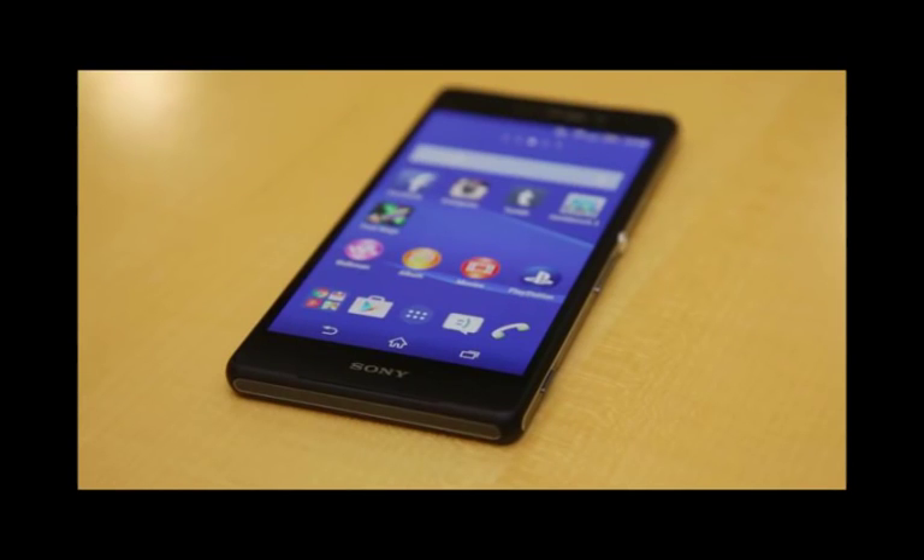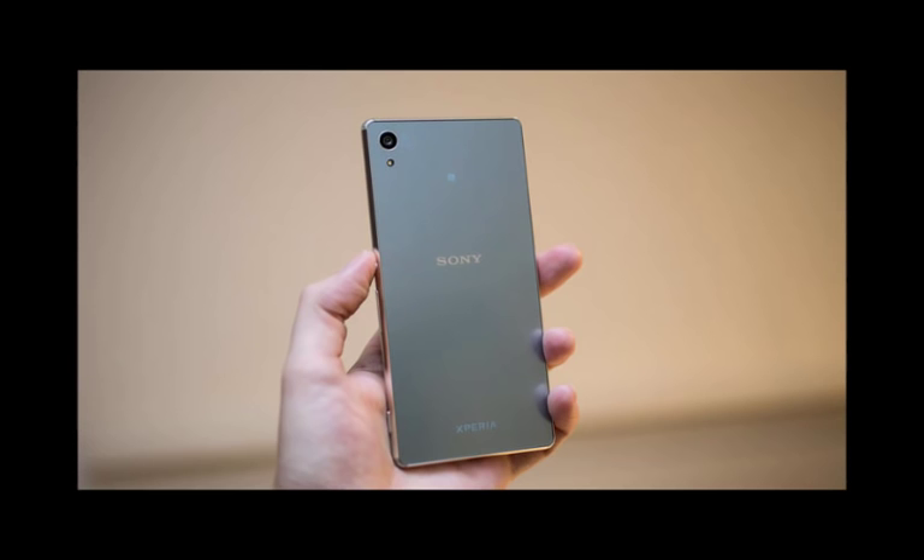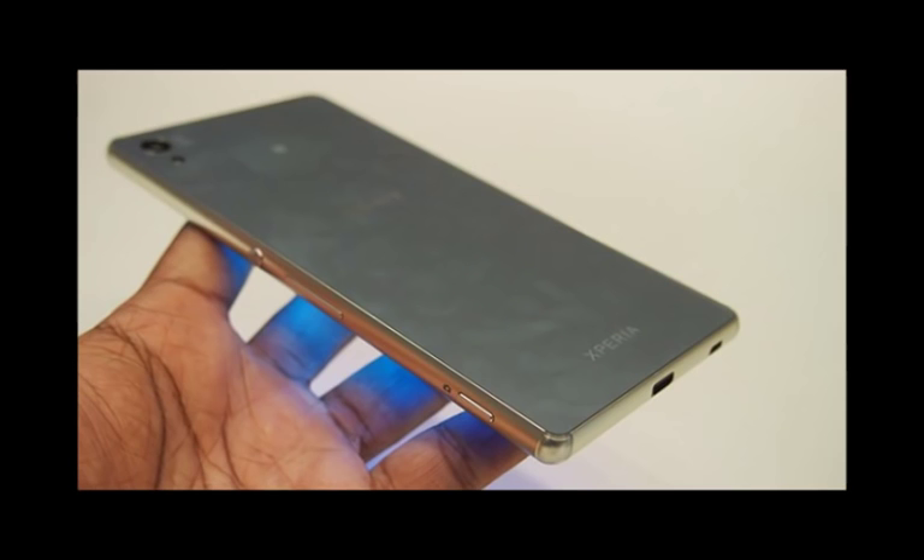Sony Xperia Z3 Plus Reviews and Specifications. Sony has slightly tweaked the design, upgraded the power and given the front-facing camera a bump, while the battery has been reduced in size along with the handset's weight. What the Xperia Z3 Plus does represent is a fresh attack on the flagship smartphone market, allowing Sony to stay relevant in a market which now boasts the Samsung Galaxy S6, HTC One M9, LG G4, and the iPhone 6.